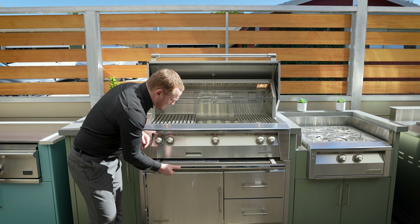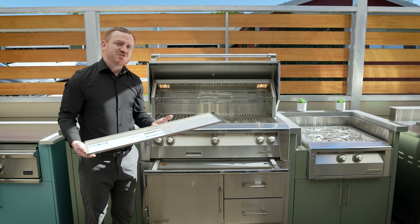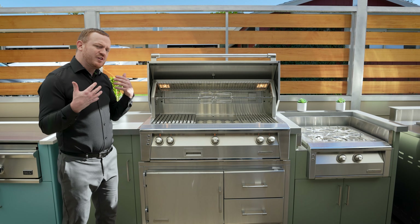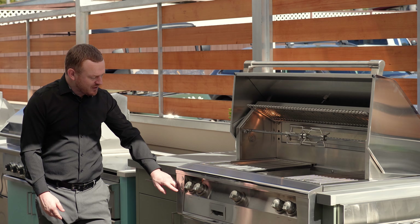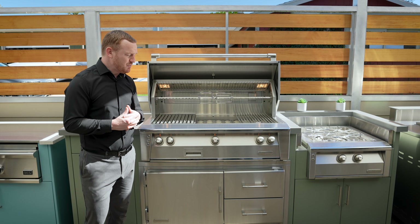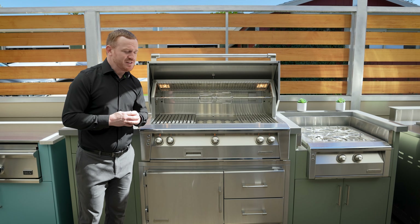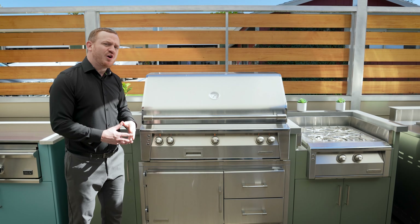The grease tray below is easily removed, so after some use of your unit you can keep it nice and clean. The Alfresco 42-inch grill also integrates all of its controls — your igniter, your lighter, and the rotisserie are all integrated, so no more products you have to worry about rusting out to the elements. Once again, lifetime warranty and all 304 stainless steel as well. That is your Alfresco 42-inch Pro Deluxe Grill.